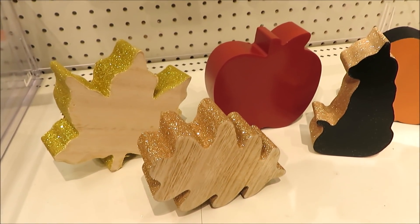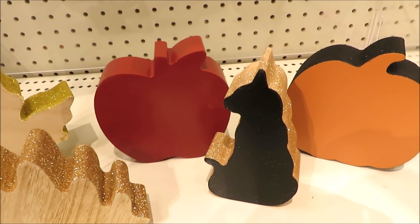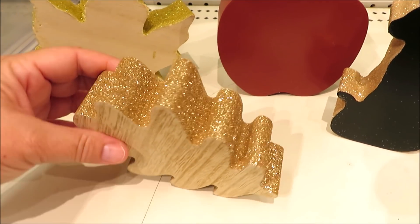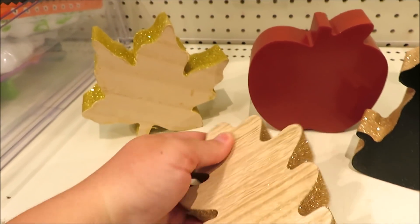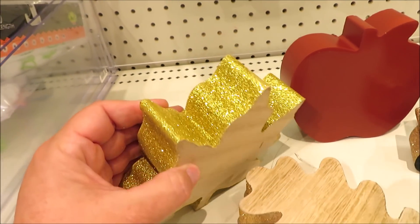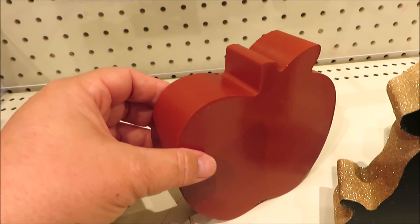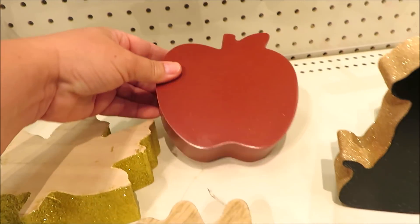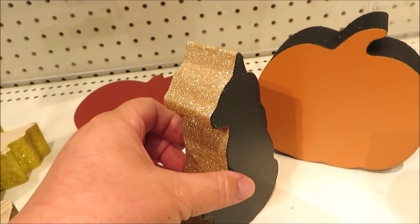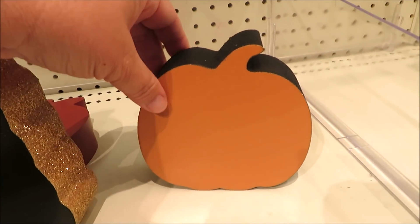For $3 they're putting out a few standing signs. I found two for Halloween and a few for fall and autumn — this one with a very copper glitter around it, the maple leaf with gold glitter. They also have a super cute little apple with no glitter. They also have it in the black cat with some copper glitter, and in the pumpkin with black glitter.